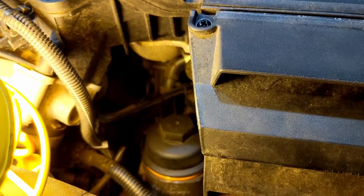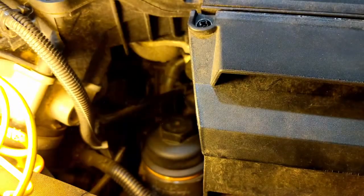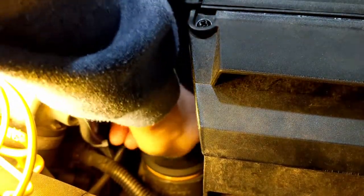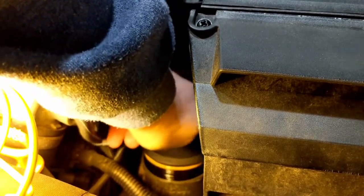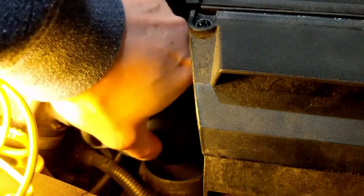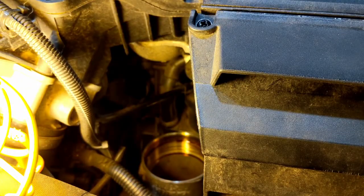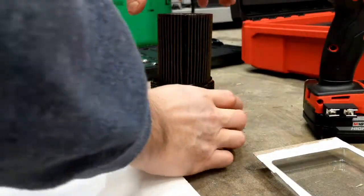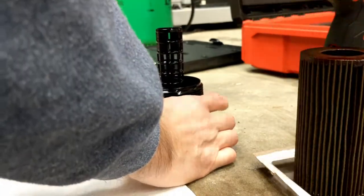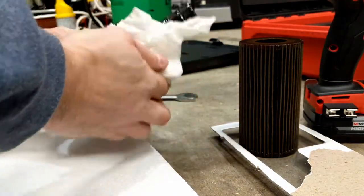It doesn't have to be that tight — just crack it off. Wipe the dust off with a paper towel. There shouldn't be too much here — just pull that out. We've been draining the oil for a good half hour, 45 minutes, so no drips there. Pull this filter off, set out a piece of plastic, let it drain, and then just wipe the housing off.